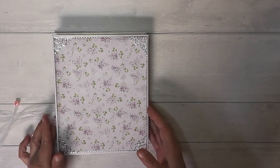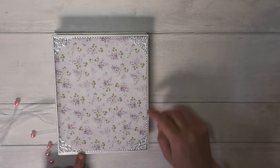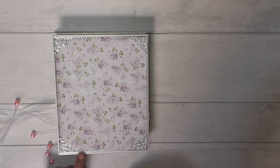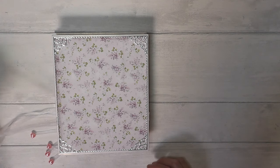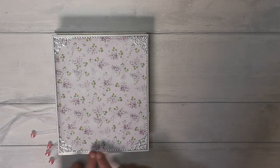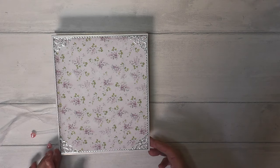That's the end of that side. We can turn it over — and that's the back. As you can see, on the back as well as the front I've put some silver peel-offs just to give it a little bit more detail, and some little ornate decorative peel-off corners, which I thought sort of went with the theme of the vintage papers.